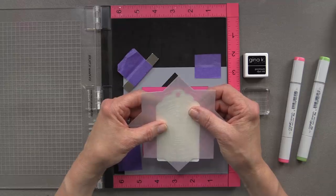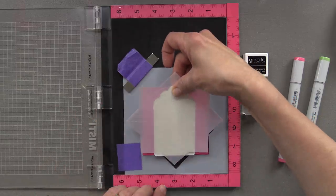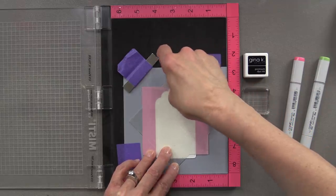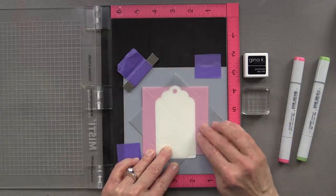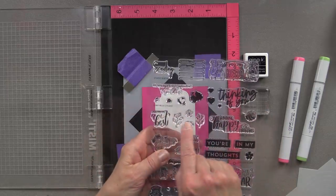Once I decide where I want my circle to be, I can place that star inside the template and press down the tag so that it's exactly positioned where I want that wreath to be. I'm pressing that down and making sure it's straight, shifting it just a little bit if needed — but that looks pretty good.